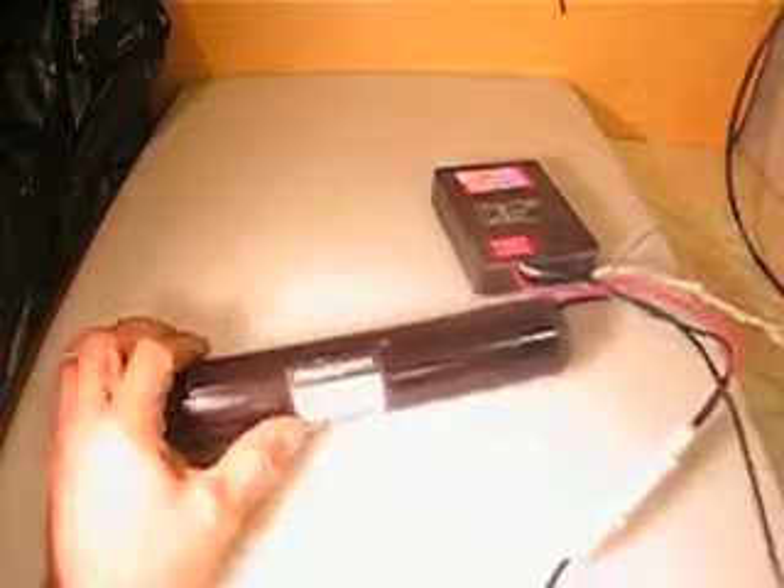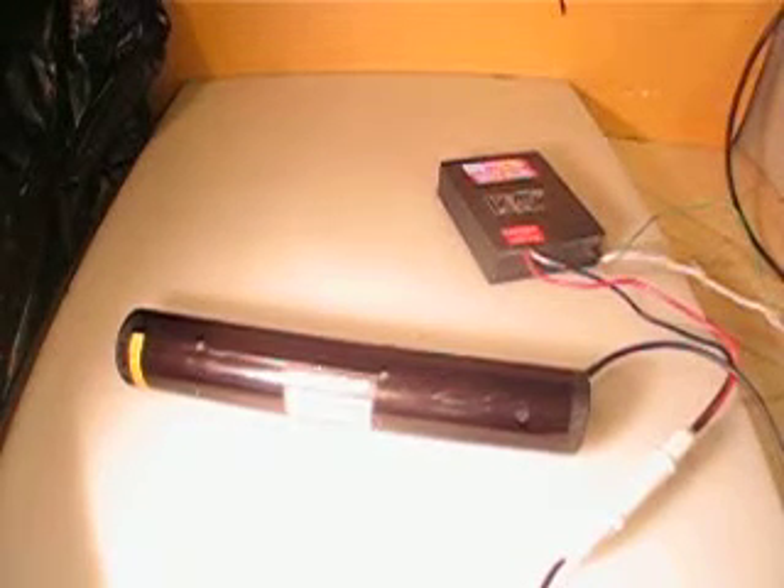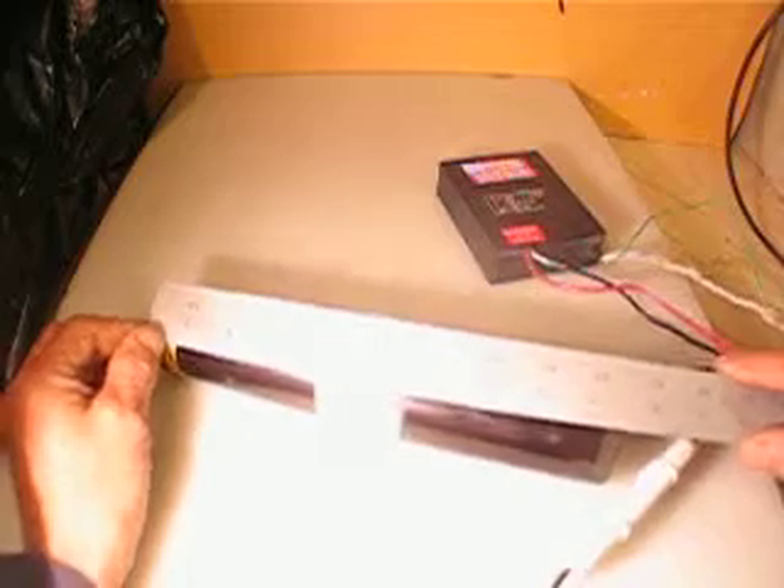Let me measure the length of the laser. It's about nine and a half inches. Thank you.